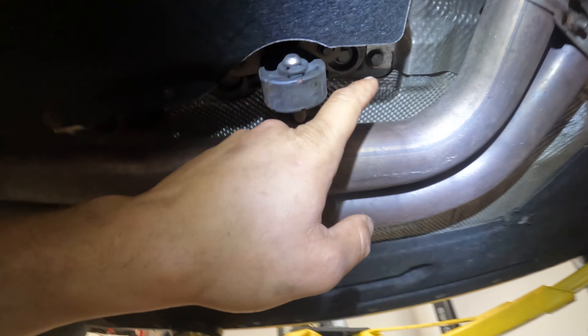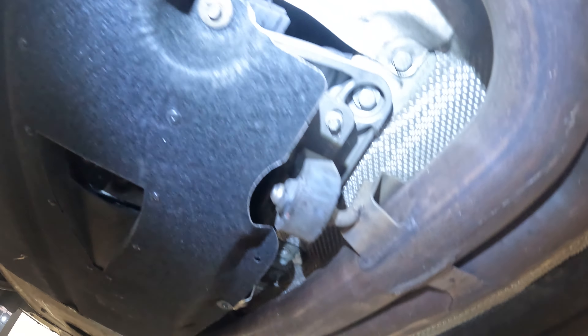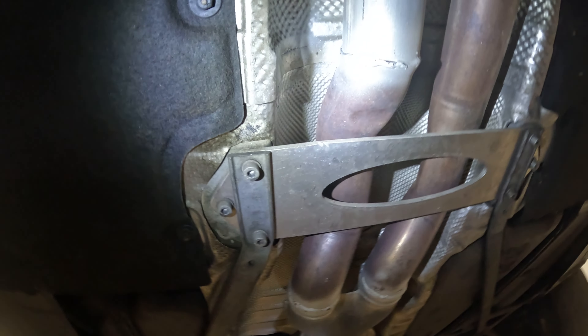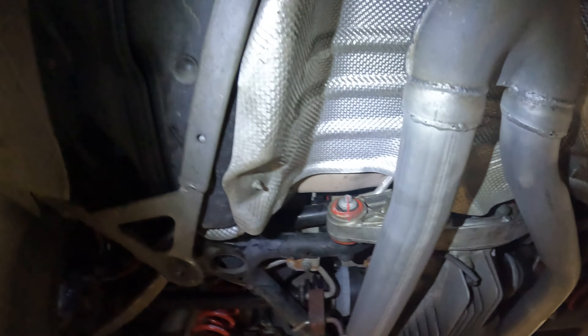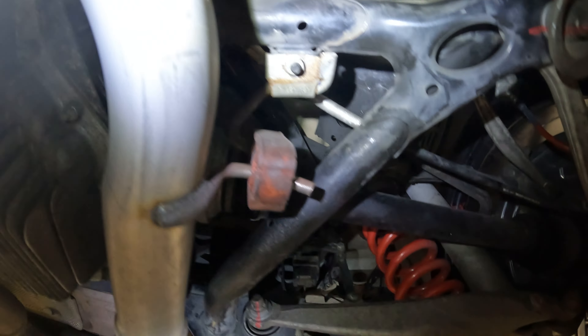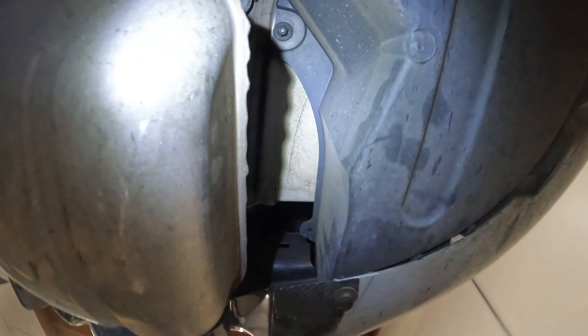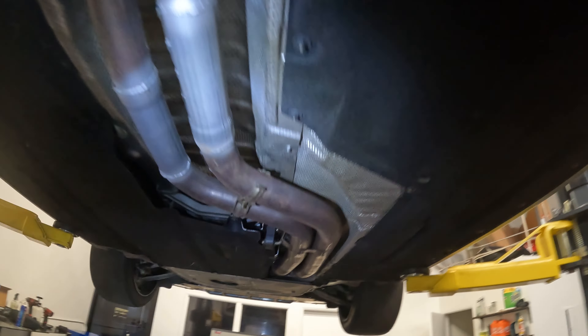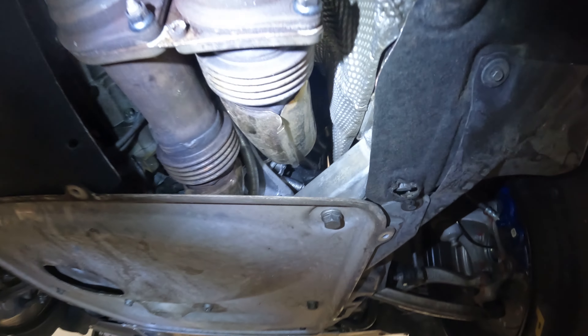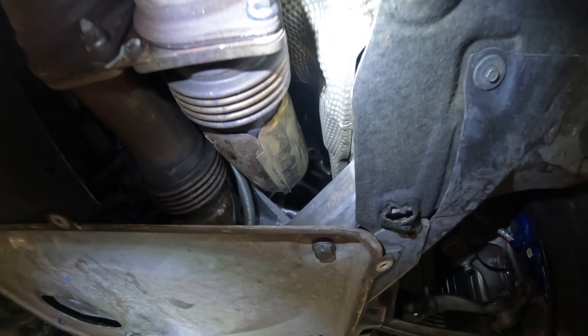Next up after that is the 11 mils, these E10s that hold the exhaust bracket on here. We're gonna remove these — I believe they're six mil or eight mil allens to get that cross member out — these 13s on each side, and these 13s back here holding the rear of the muffler, and the disconnects for the valves, which will remove the exhaust. Once we get the exhaust down we'll be able to start working on these O2 sensors and catalytic converters.